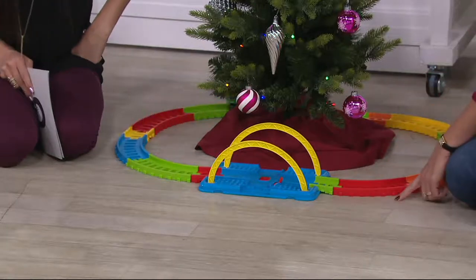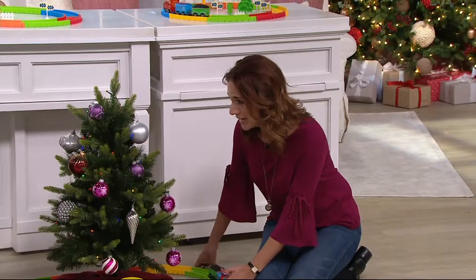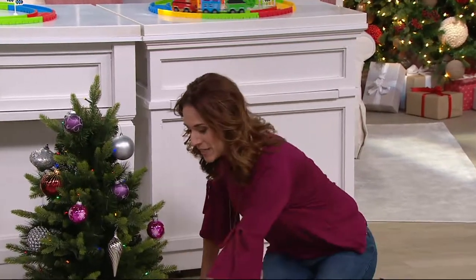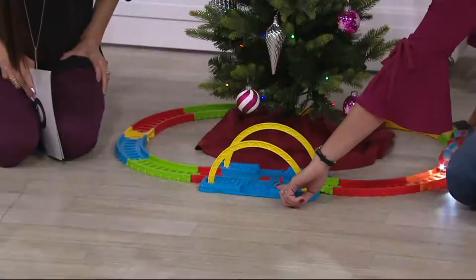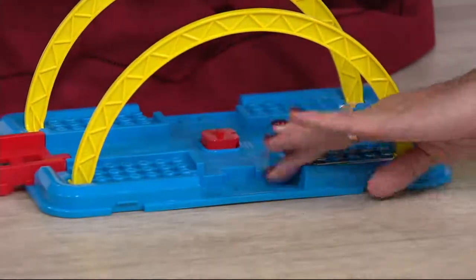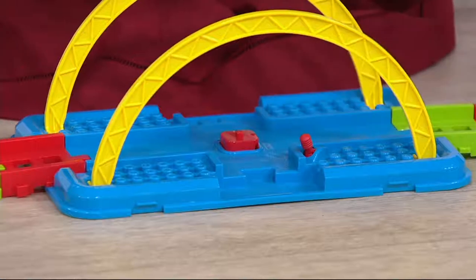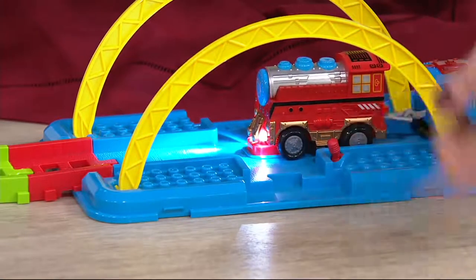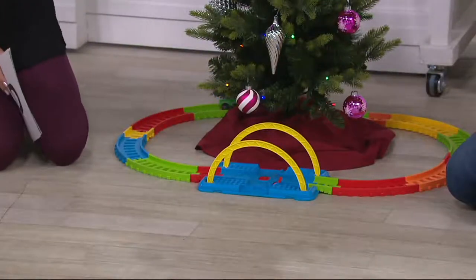This is our 13-foot battery operated train. We're not using all 13 feet on this set here — we'll show you that — but it comes with this really fun splitter. If the children want to, they can actually flip this little switch and it raises this, and then when the train comes around, they're able to stop it. How fun is that? Stop the train, let the traffic through, and then they can start it back up again.